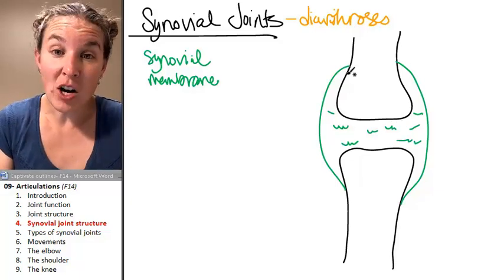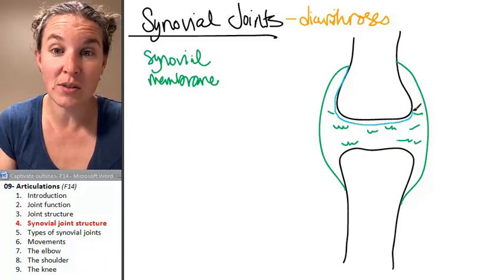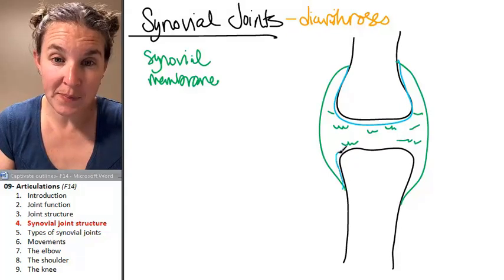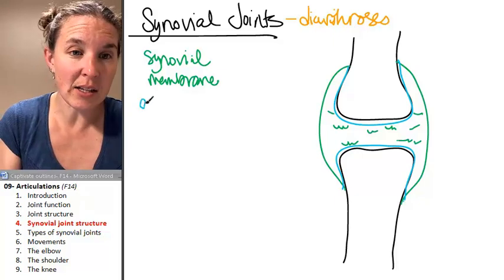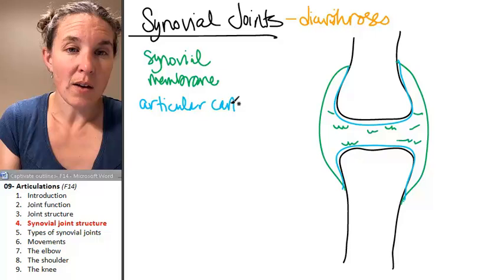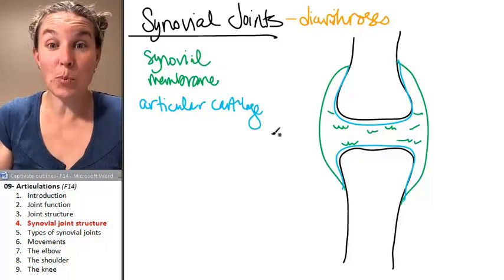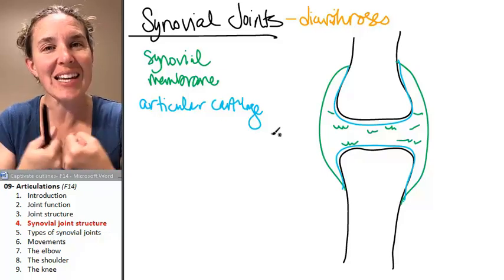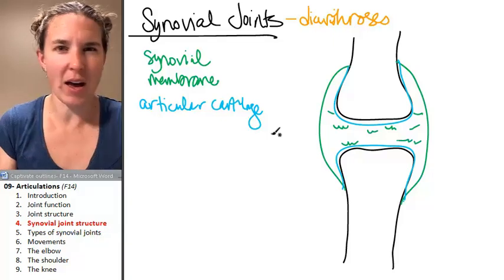You also have articular cartilage surrounding the ends of the long bones that are forming the joint. If you look at your pictures of bones in the textbook, this is articular cartilage. Its purpose is to provide some cushioning and support just in case the bones whack together when you're running really fast.